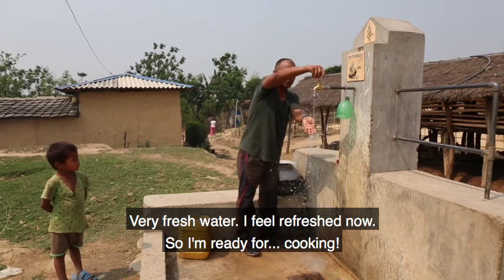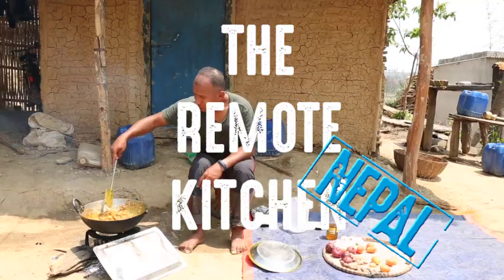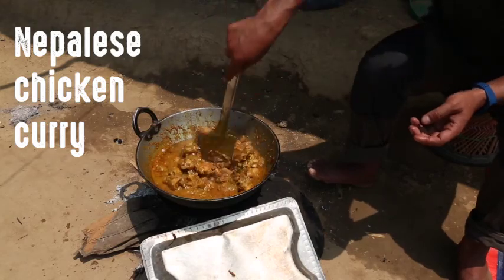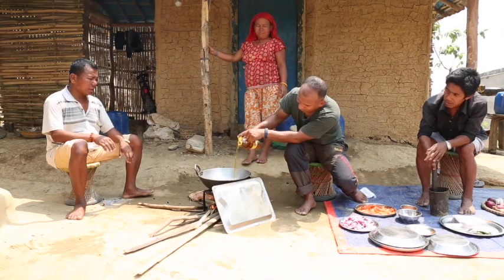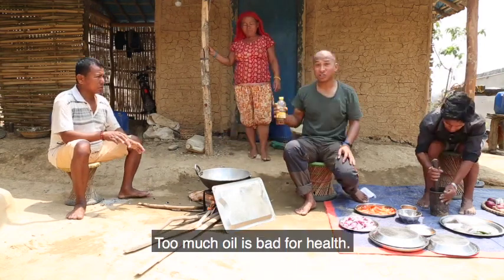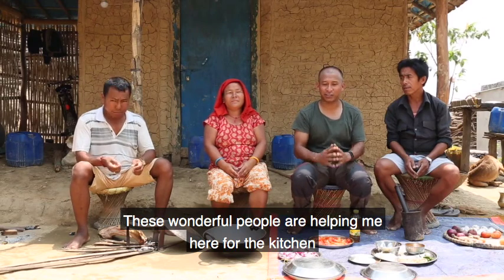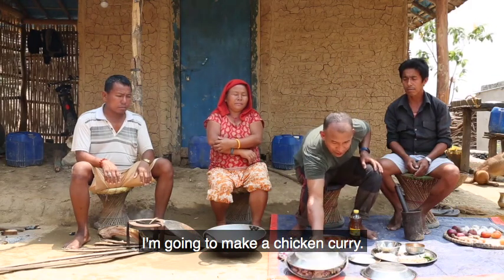Very fresh water, okay, I feel refreshed now so I'm ready for cooking. Too much oily is bad for health. Hello everybody, namaste, welcome to Money's Cookery Show! These wonderful people are helping me here for the kitchen and everything is ready. Now I'm going to make a chicken curry.